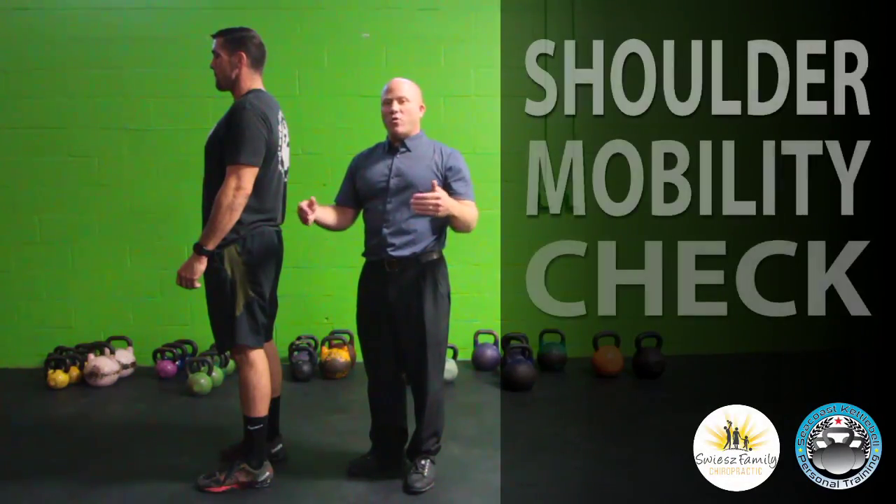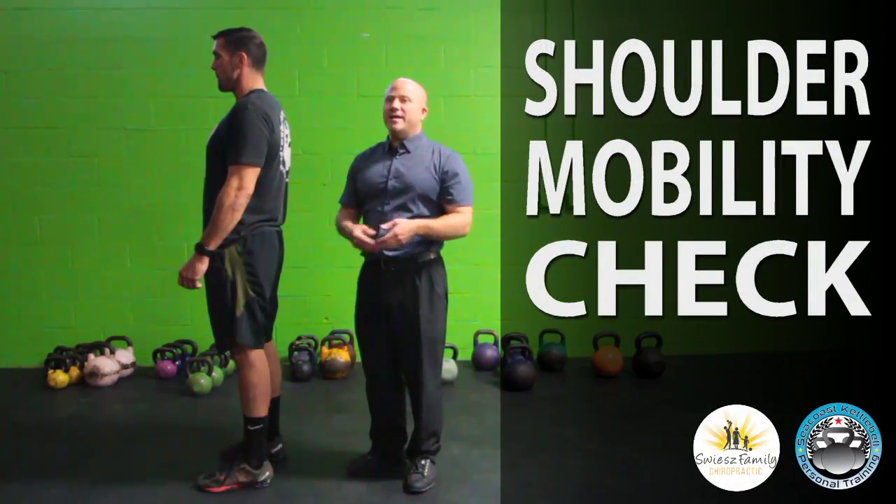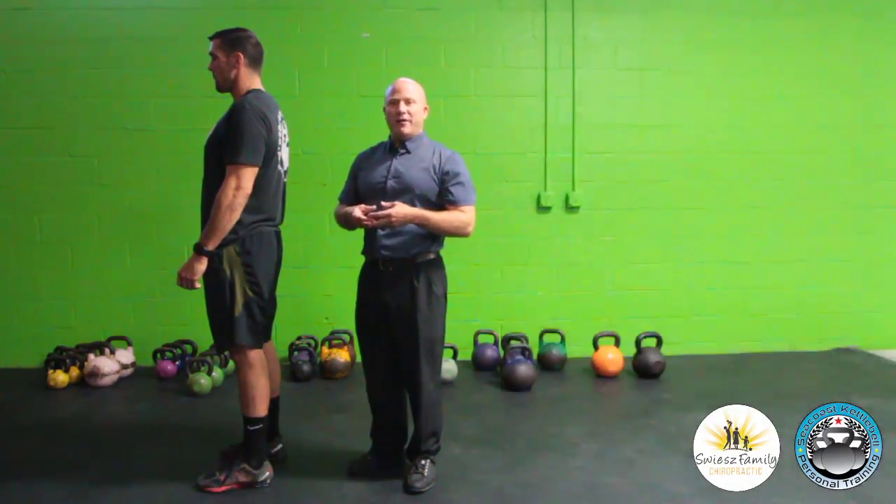Hey, it's Dr. Matt. I just wanted to give you a quick shoulder assessment you can do with a buddy, so you can find out if your shoulders are healthy.